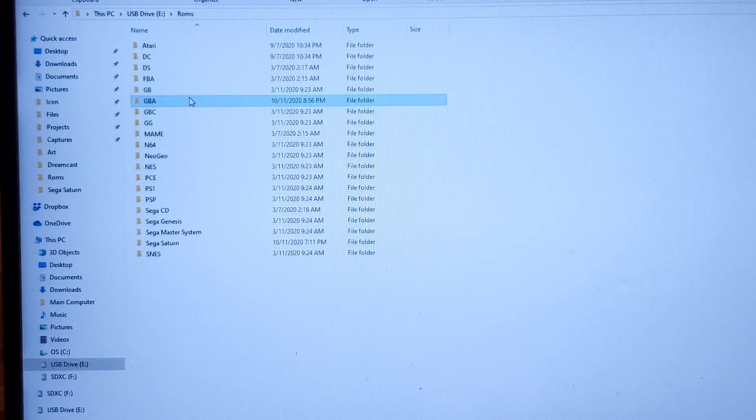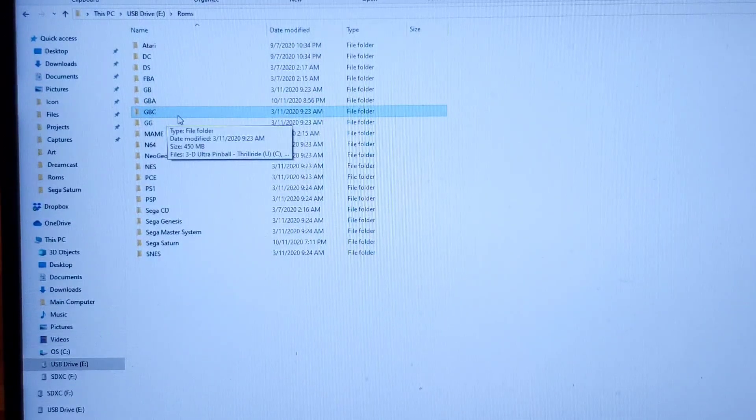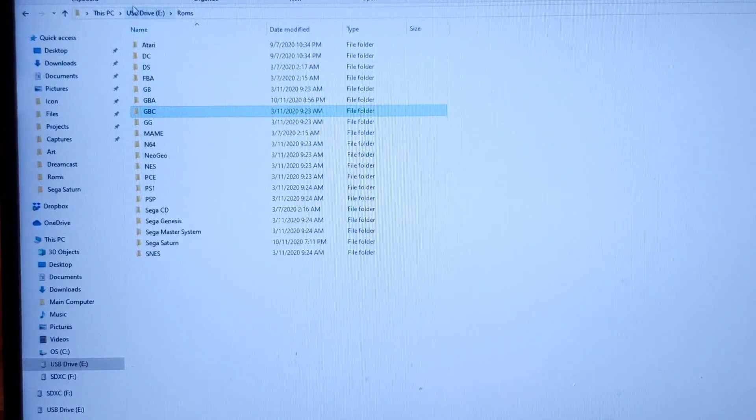I just put several ROMs into the GBA folder. You can go ahead and put more ROMs in GBC for Game Boy Color, Game Gear, N64, Neo Geo, etc. Once you have put the ROMs in, you're done. Take the SD card out and insert it into the device.